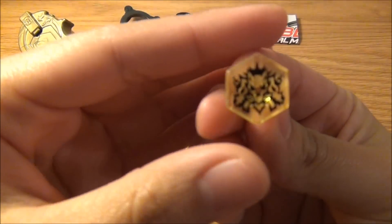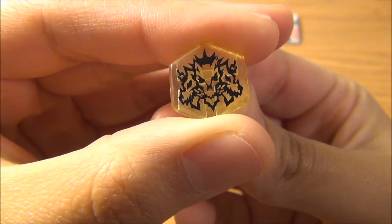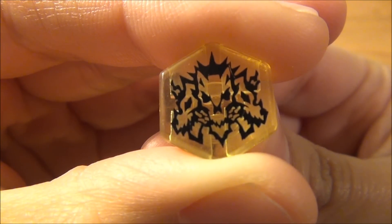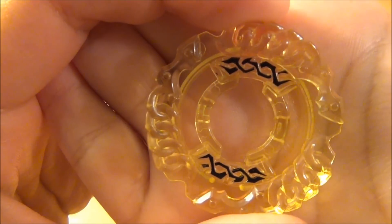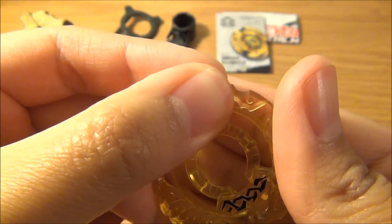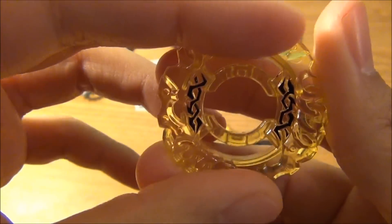Face Bolt — Cerberus, the three-headed dog. It looks like it has chains in its mouth or something like that. Energy ring, or clear wheel — nice shiny yellow-gold color. You can see a little bit of the detail; it looks like chains on a dog. And it is one of the heaviest clear wheels.